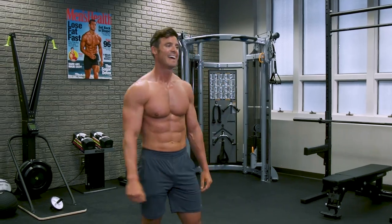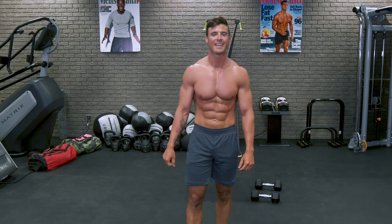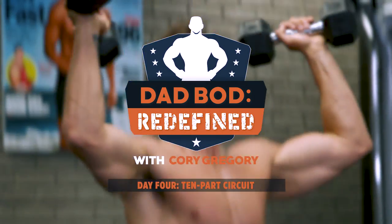It's gonna challenge you, boy. It's gonna challenge you. Dad bod redefined. I'm tired of those negative turns with the dad bod. We're changing things today. We're changing things.